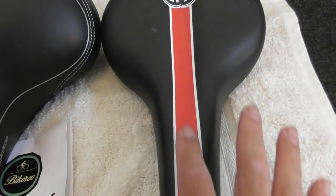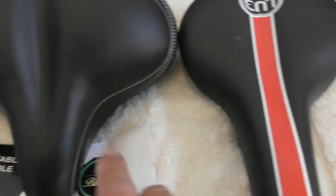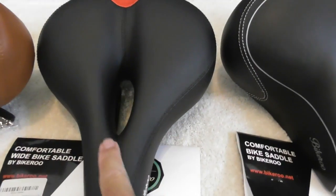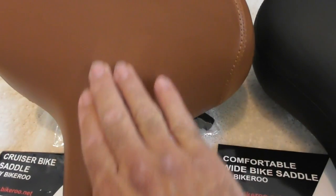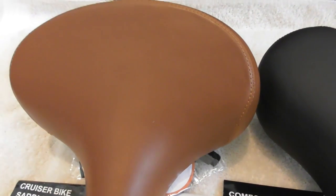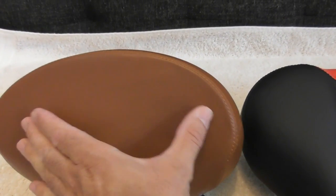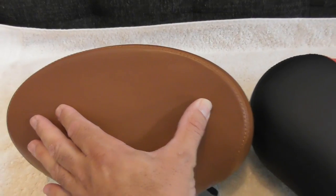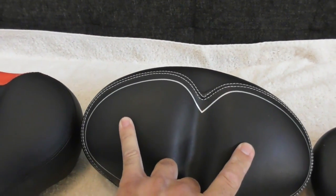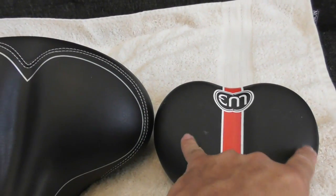You can see on the other seat it has a little gouge to take the pressure off of the sensitive parts of the body. But on the Bikeroo seats, you have a nice indent here and a nice cutout here. This one doesn't have much of a cutout, but that's okay. The idea is that with a wide seat you're applying pressure on the outer part where the seat bones would be — and on a very narrow seat, there's no place for those bones to go, so you're going to feel pain.